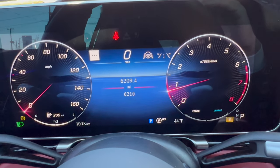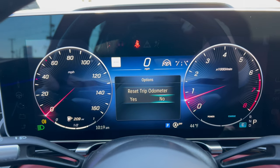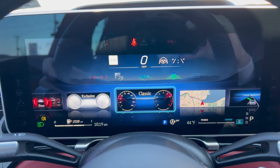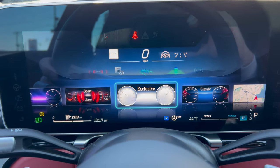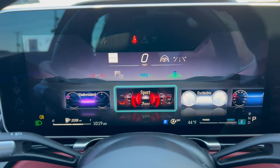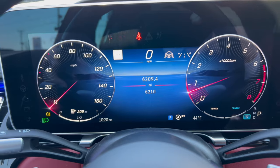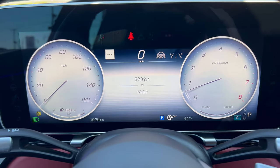You can change how you want your dash to look — go through classic display, exclusive, sport, or understated display. These little steering wheel buttons are very touchy, and trying to get your thumb on these tiny arrows to navigate left or right is not easy — you fat-thumb a lot of things. I'd like to see Mercedes make this a bit more user-friendly.